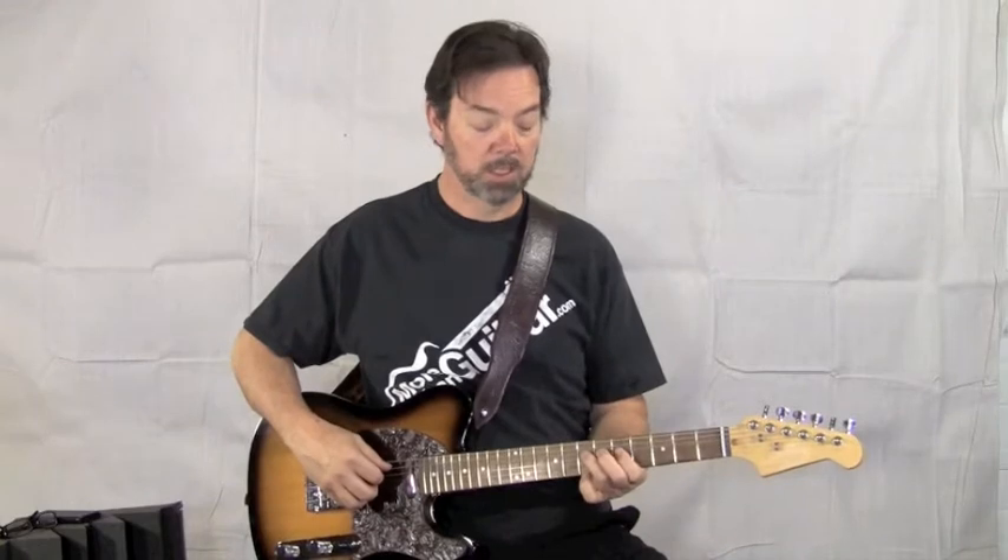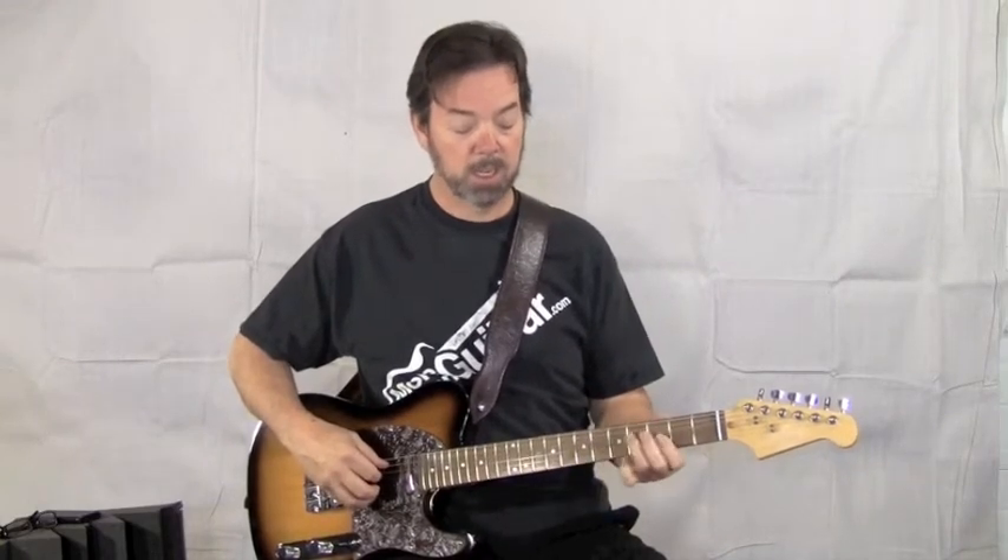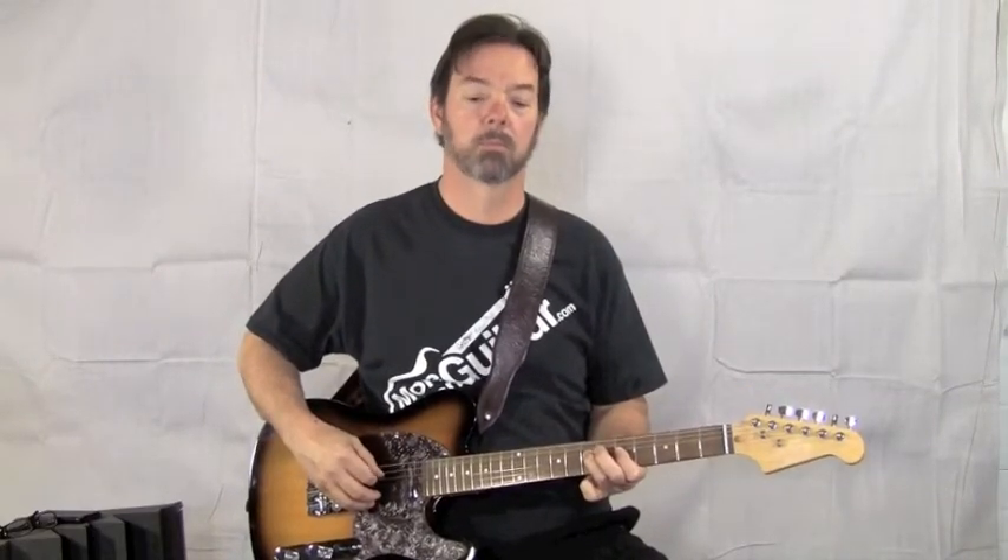The first time you try to coordinate all this together, it's going to seem kind of complex. That's why you're always going to practice one element at a time. Get the A string going until you're thoroughly bored with it and you can do it in your sleep. Then start playing the fourth string, seventh fret with your third finger, index finger on the plucking. Then alternating notes.